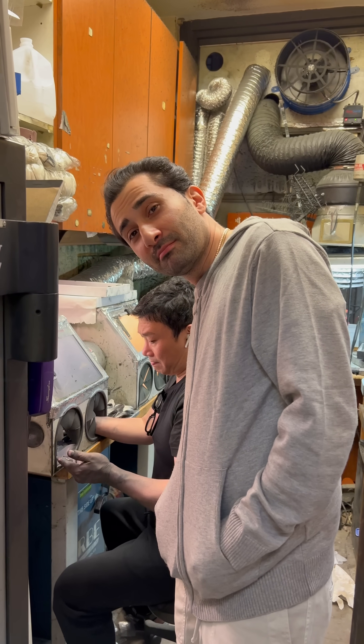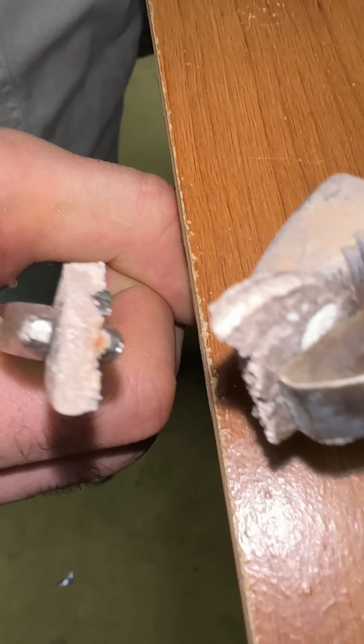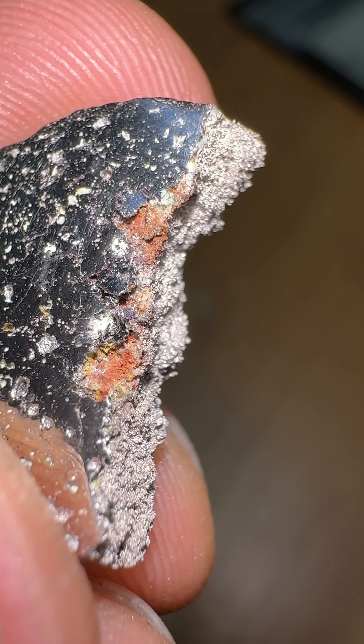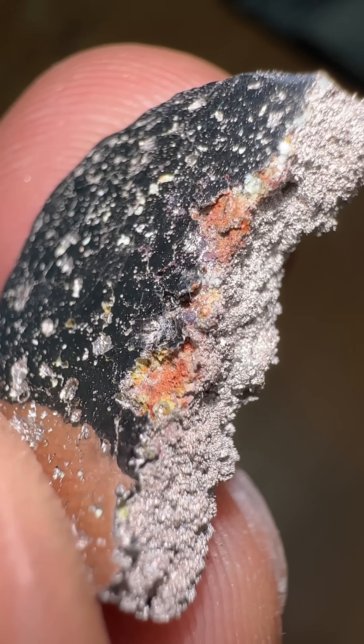Unfortunately, this new metal alloy is not very impressive. The platinum completely overwhelms it, and it's got some interesting hues, but it's not something I'm going to make jewelry out of.